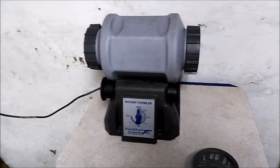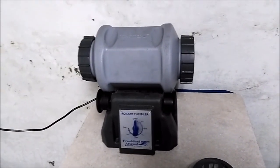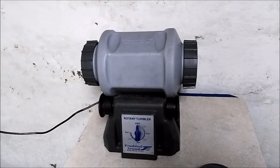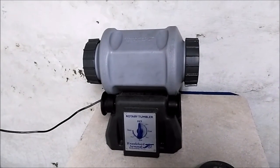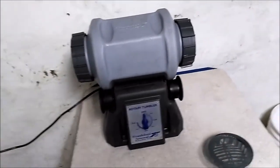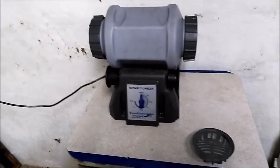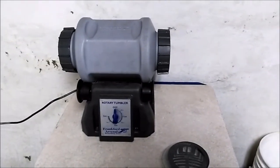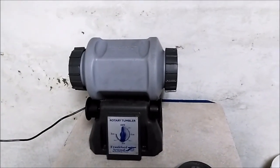They'll get tumbled about three times: tumble them to clean them, tumble them after de-rimming, and tumble them after annealing. I just can't stress this enough: